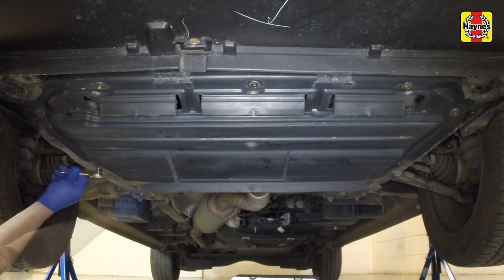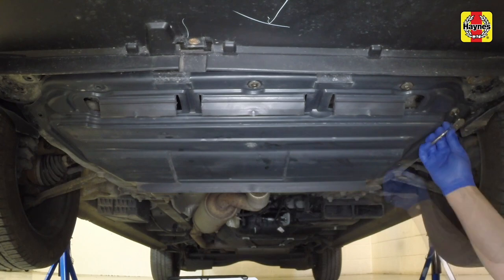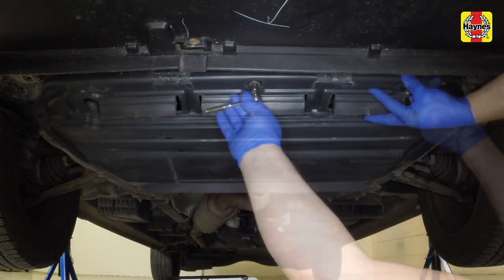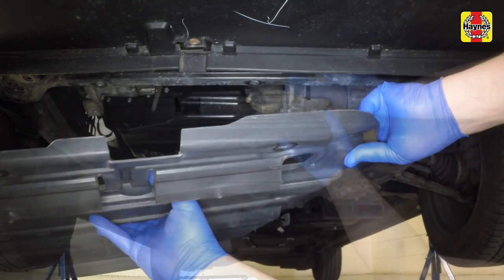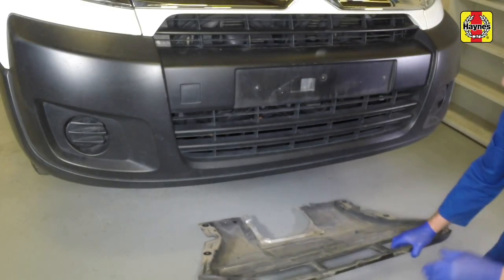Remove the fixings that secure the undertray to the vehicle. The undertray can now be removed from under the vehicle.